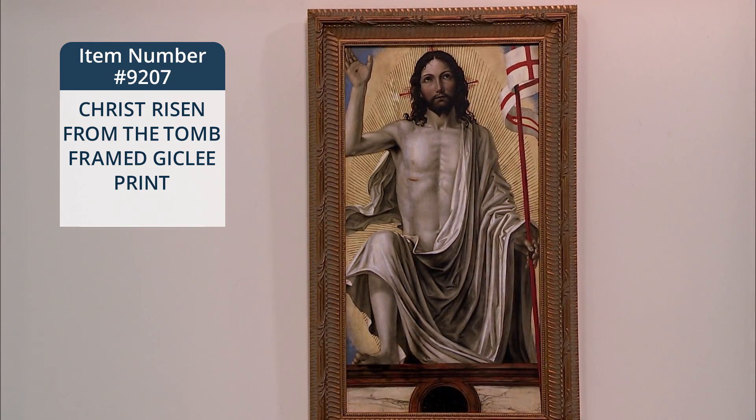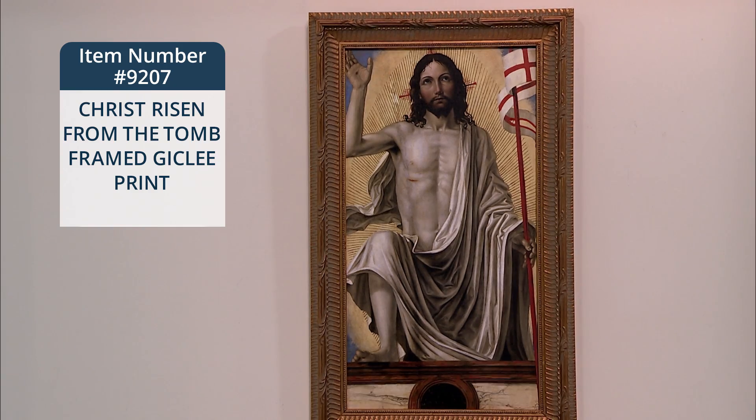Our item comes framed in an antique wood frame. It's gold wood with a finished back and wire hanger. It's 18 and a half inches high and 11 inches wide.